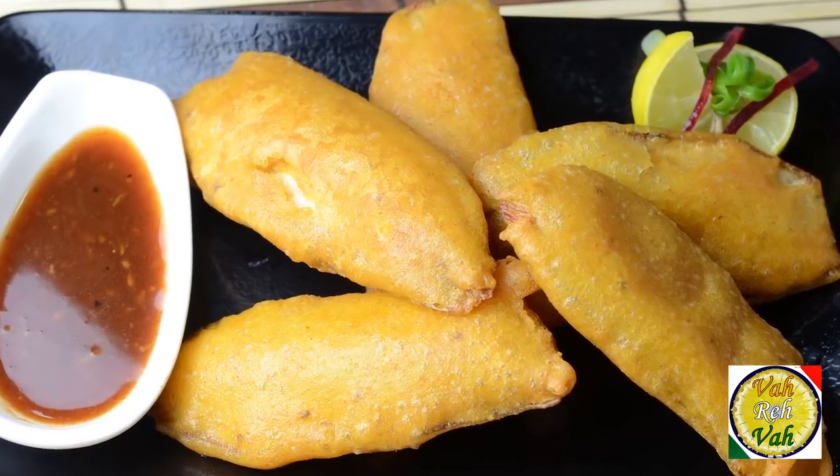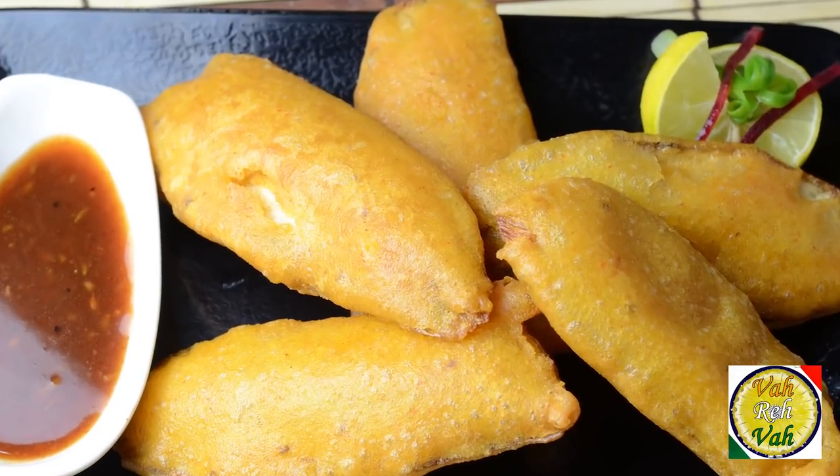Hello, namaste, salaam walekum, sat sri akal — welcome back to another session with your VahChef at vahrehvah.com. Today I'm going to show you how to make wedding bhajji. We call it wedding bhajji because at every wedding, especially in South India, you'll find these bhajjis.